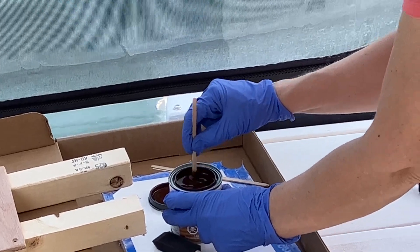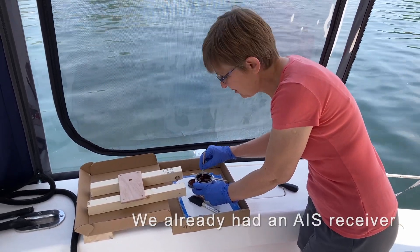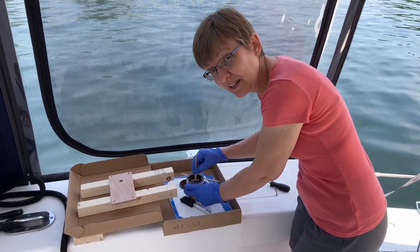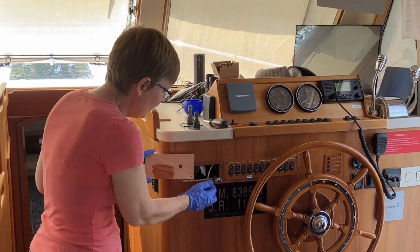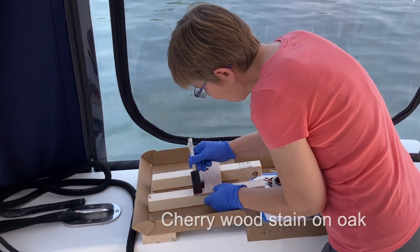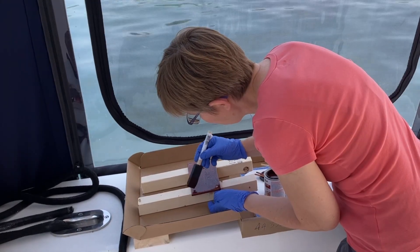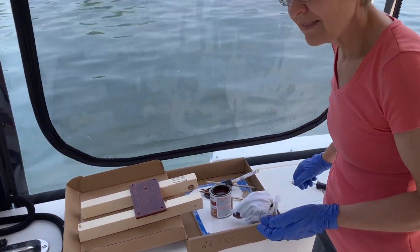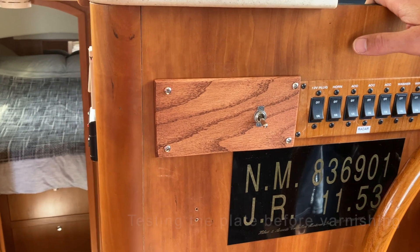We are staining a piece of wood that's going on the lower helm because we put a new switch in for our AIS transponder, which allows other boats to see us. We have what's called a Class B transponder — it's not commercial grade, it's for personal vessels. Here's our switch and we're going to put it through here. And there is our finished plate for the AIS switch — it covers up the space where a radio used to be. It looks much better.